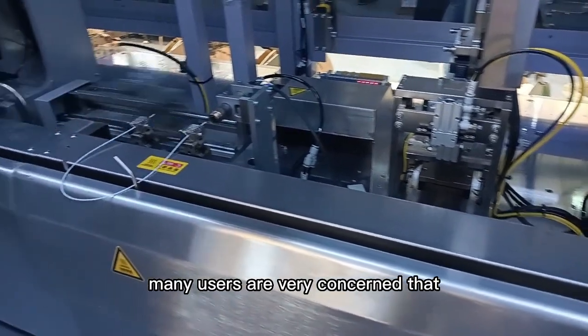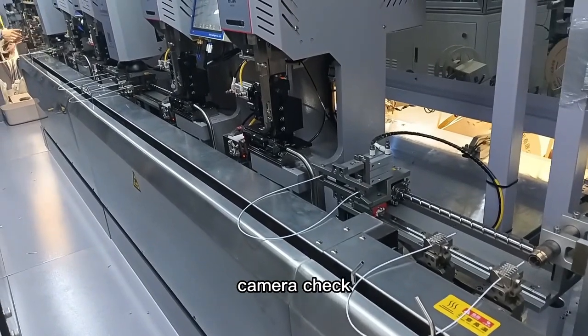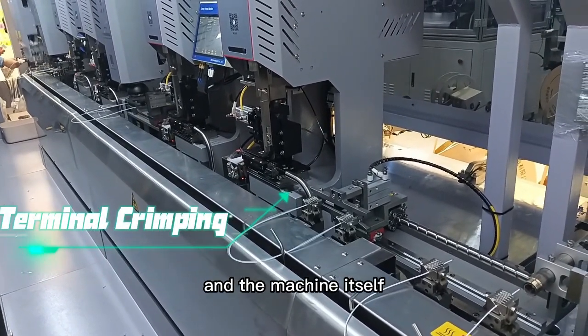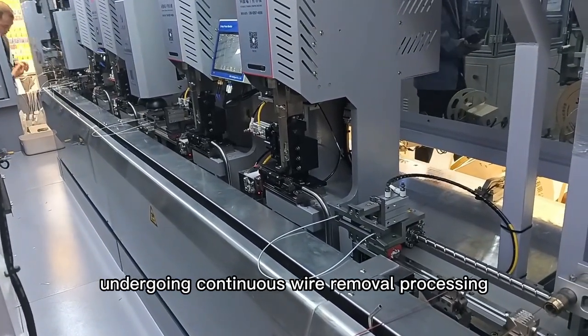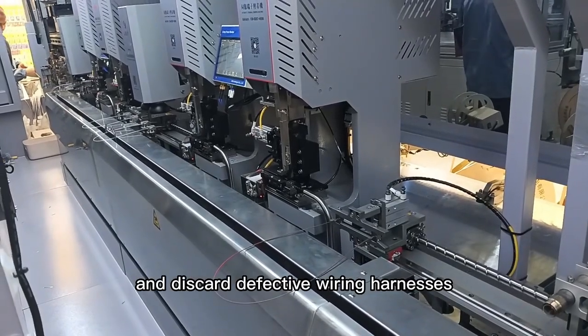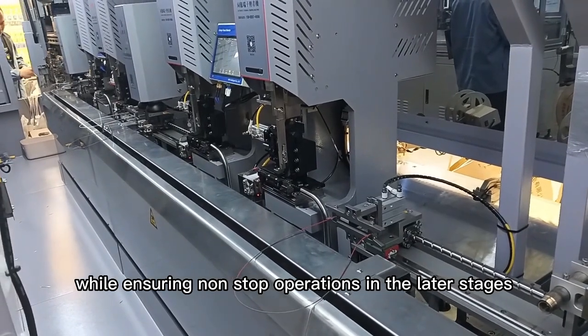Many users are very concerned that once it is discovered through CCD camera check that there is poor processing of the wire harness, and the machine itself has been undergoing continuous wire removal processing. So how does it detect and discard defective wiring harnesses while ensuring non-stop operations in the later stages?